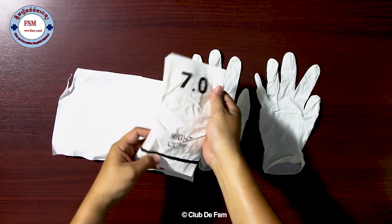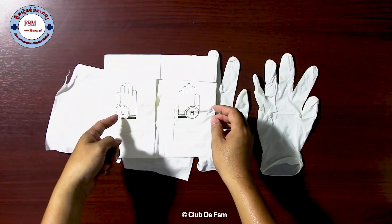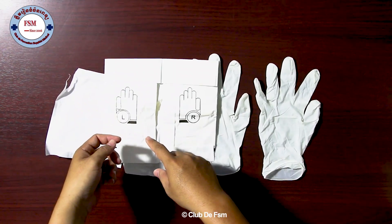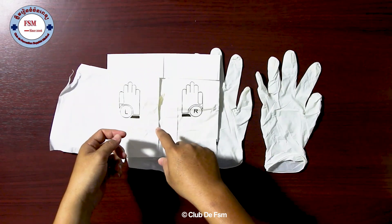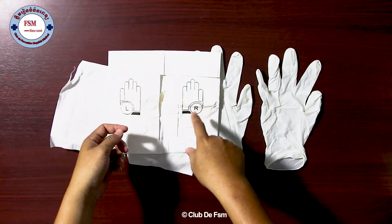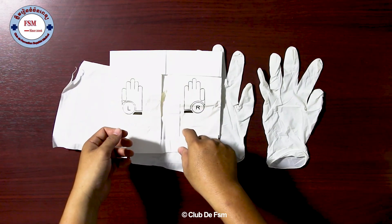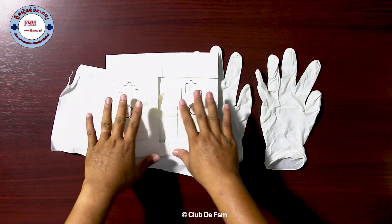When we put this, we know that it's left hand and right hand. The first one we can give to the surgeon. Some surgeons prefer left hand first, and some surgeons prefer right hand first. But for me, I prefer left hand first. And this is sterile.